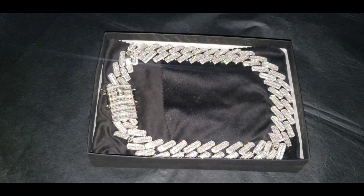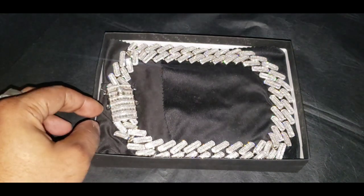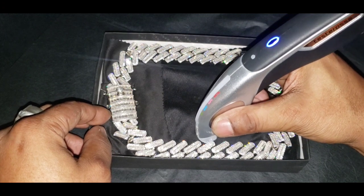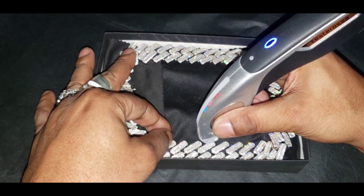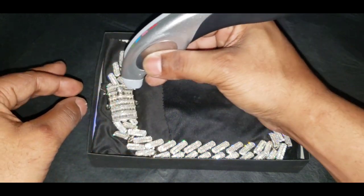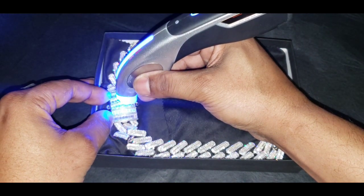Now let's see if that will pass the diamond tester. Let's try the small ones around the baguettes — bear with me, these are small stones. Metal alert. Moissanite. Now it's the round ones, now let's check the baguette. Moissanite.